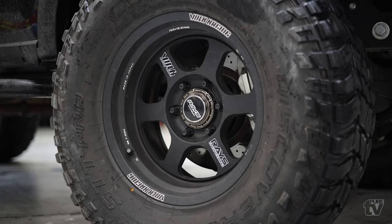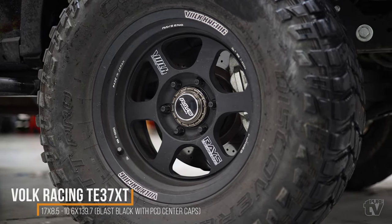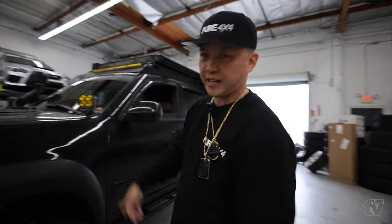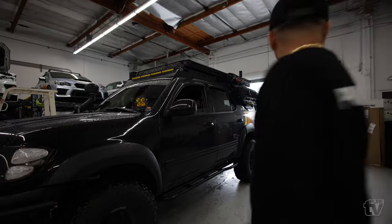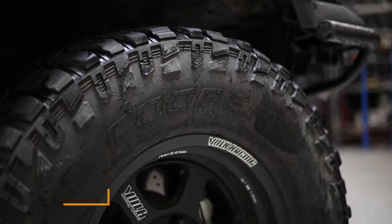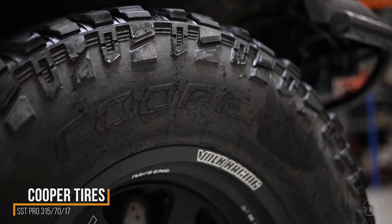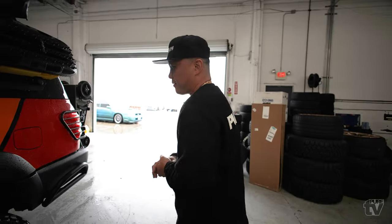For wheels I'm running Volk TE37s. A lot of JDM guys don't like the caps on them, but I like caps — sorry guys. He doesn't have one so at least I get a quarter credit. I've got a set of Project Kics lug nuts at Jonathan's house somewhere. For tires I'm running Cooper SST Pros — they're not a true 35, more like 34 and a quarter, but close enough.